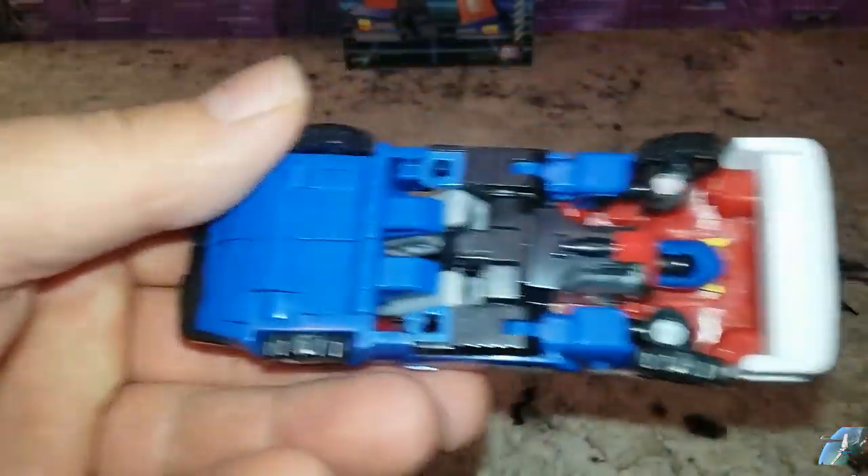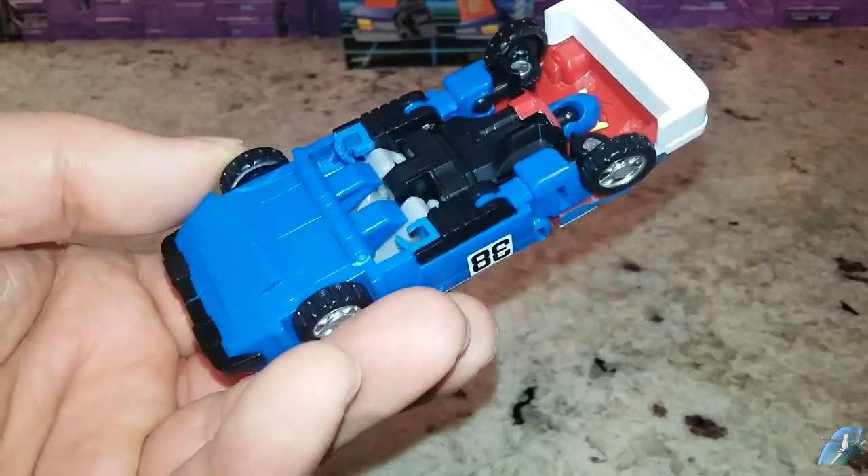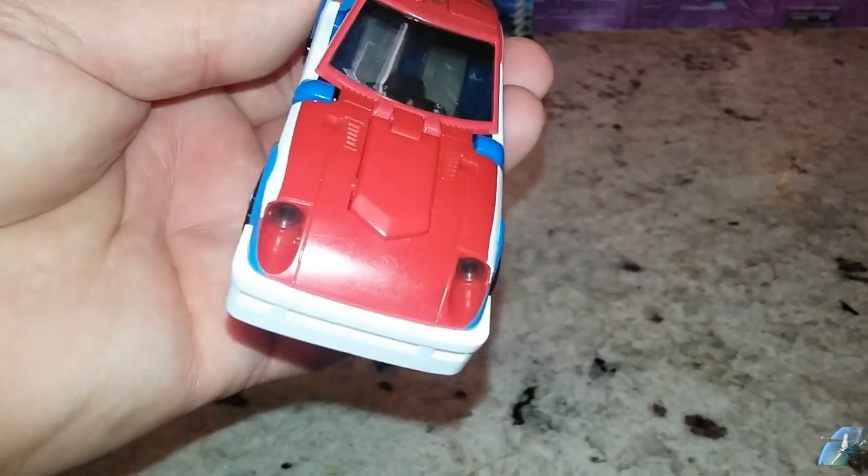The bottom looks pretty clean. I wonder if I can store the weapons on the bottom — nope, no bottom weapon storage. This guy looks good. Let's go ahead and get his weapons and accessories out.